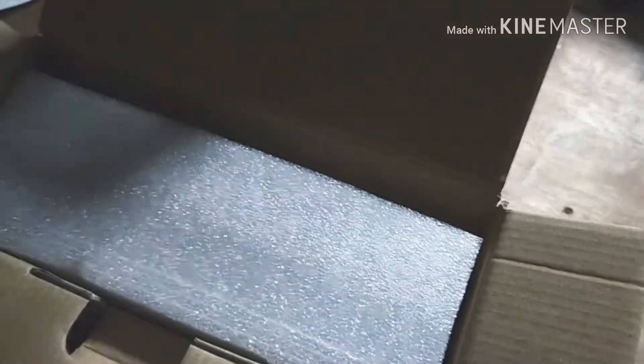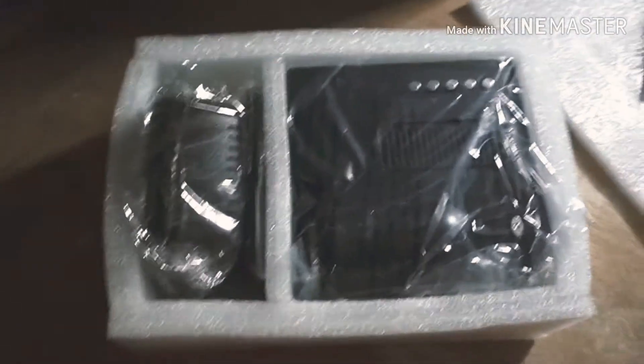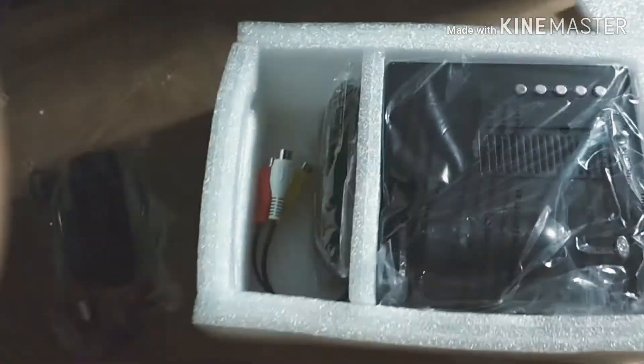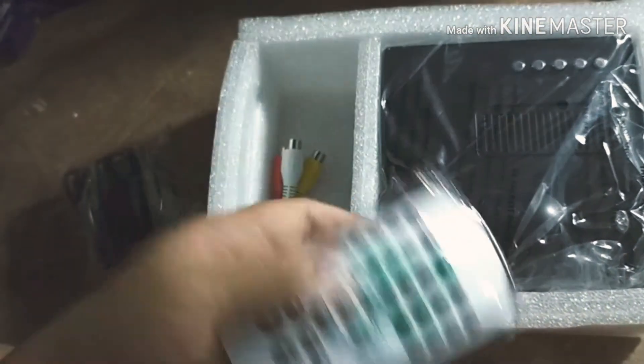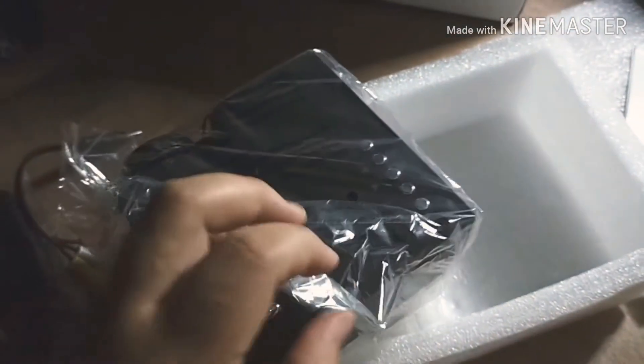The padding inside is decently thick. I think the projector is okay. Here are the contents: the adapter, a remote, an AC/DC cable, and the projector itself. As far as I can tell, I don't see any possible damage on the projector.